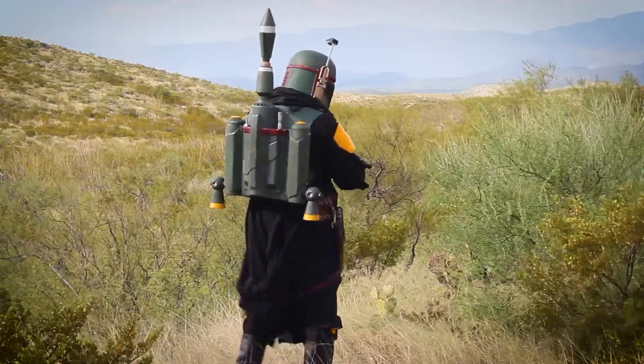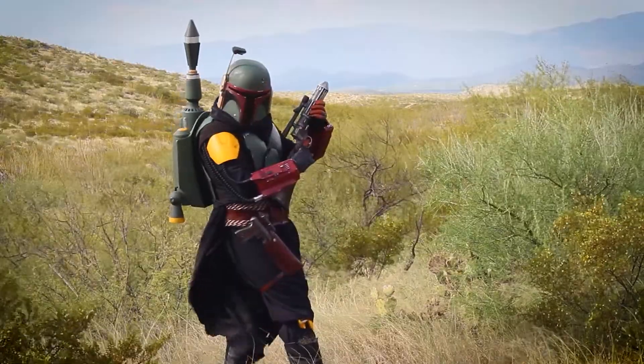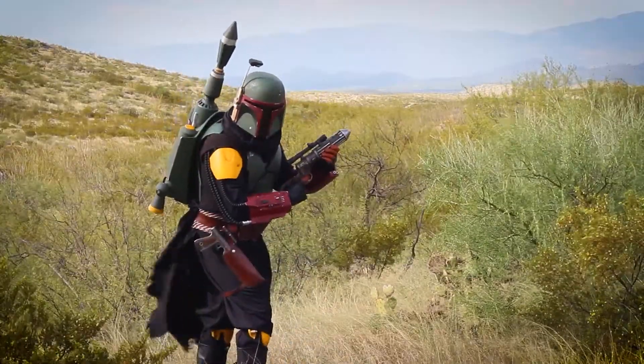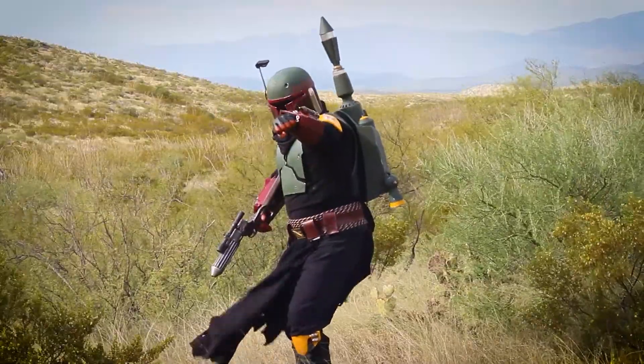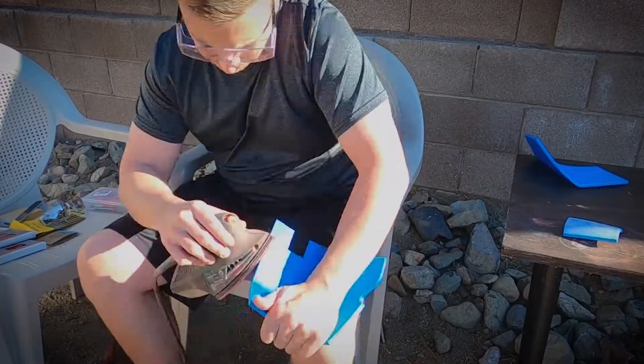Welcome to my channel. This video is part 4 of a long tutorial series I'm currently uploading on how I built my Boba Fett cosplay from start to finish using all 3D printed parts. My first step with all these pieces was to give them a good sanding.